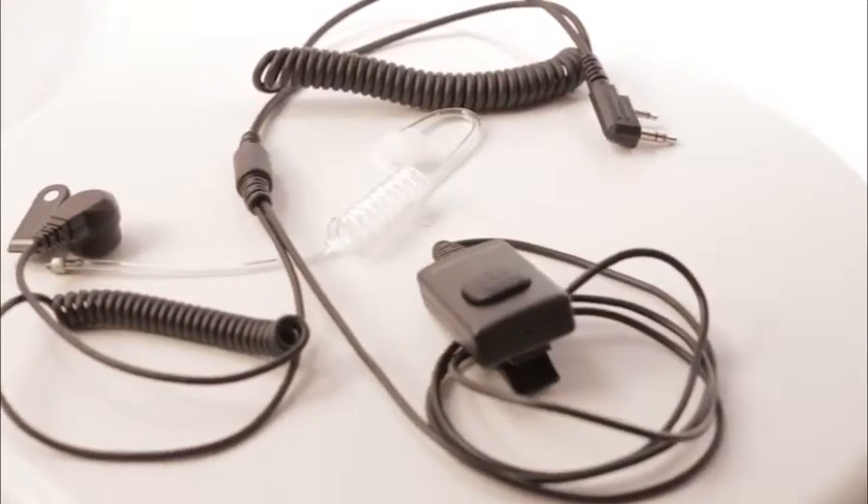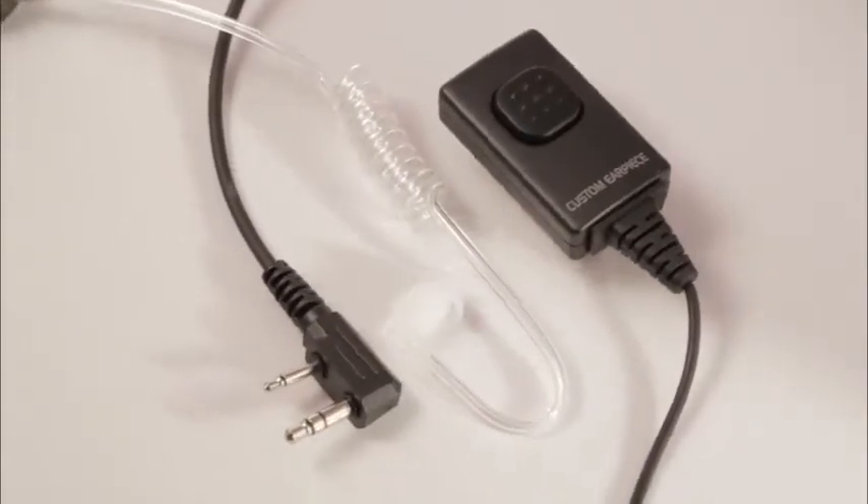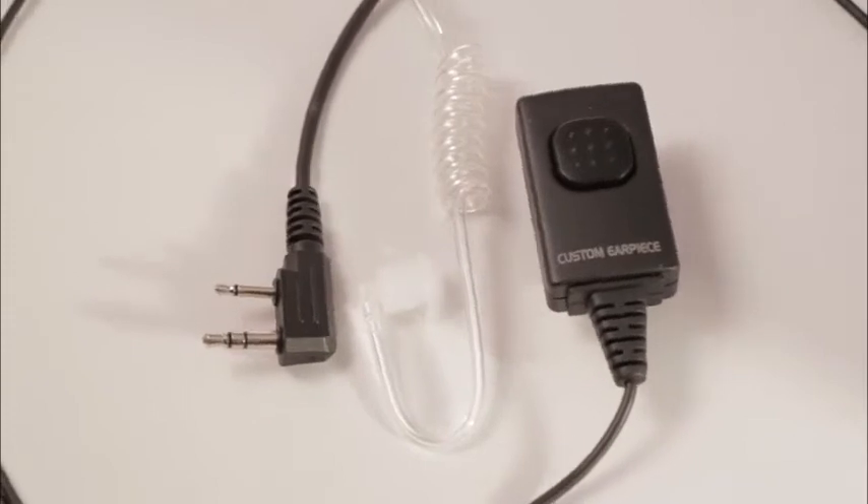The CE450 charger also stops charging when the battery is full. Our Sentinel HN and Centurion HN earpieces are the secret to a superior nightclub system. They feature the exceptional quality we build for law enforcement, with a twist.